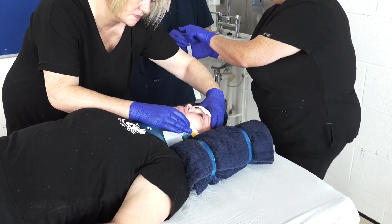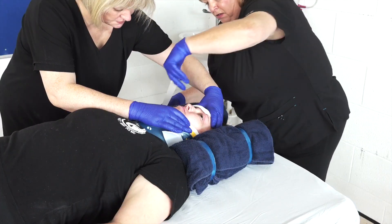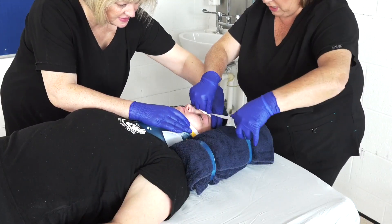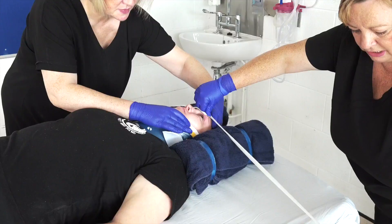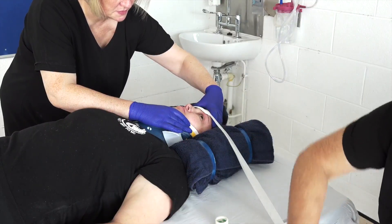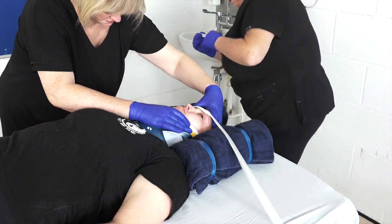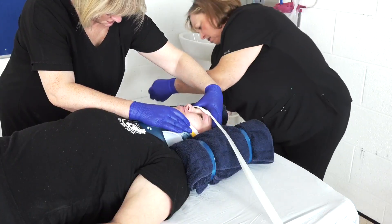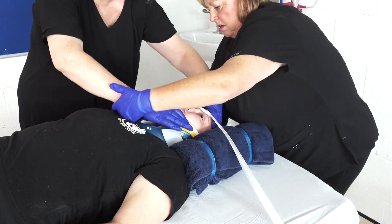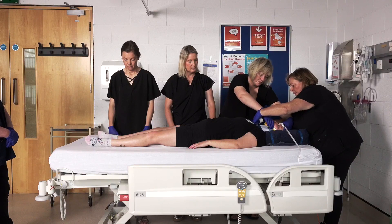To summarise, spinal precautions are important to minimise possible neurological damage to the spinal cord that may occur during inappropriate spine mobilisation. Log rolling should be utilised for any patient with a high suspicion of spinal cord injury or trauma based on the mechanism of injury, their presenting signs and symptoms, or the inability for the healthcare professional to perform a reliable assessment — for example, if the patient is unconscious or sedated. The head-hold person is in control of the roll as team leader.